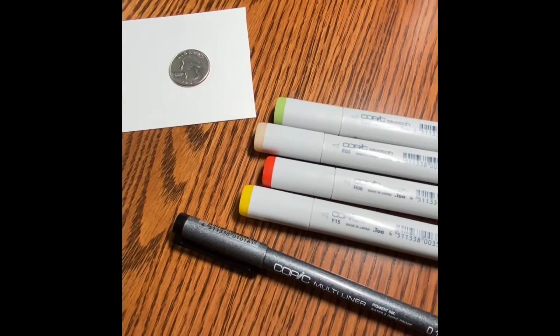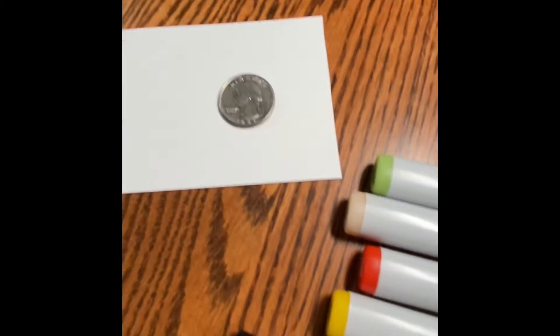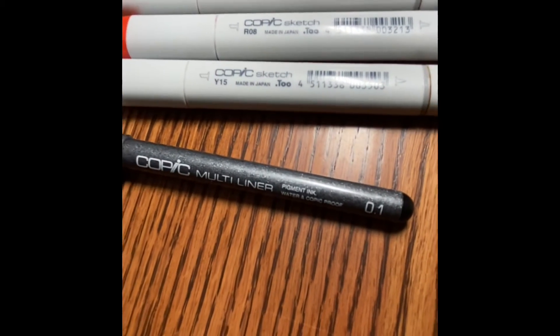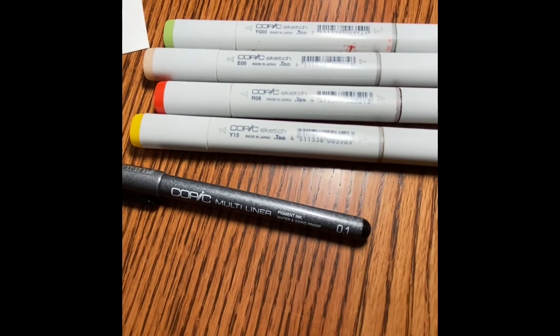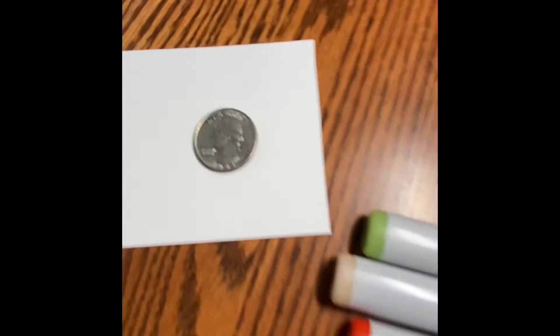I'll start off by showing you the colors I'm using, the paper, and pen. I use a Canson XL Smooth paper. I've got four colors of Copic Sketch markers — I'll show them as I get to them. And then a multiliner, it's a 0.1, so a little bigger than normal.